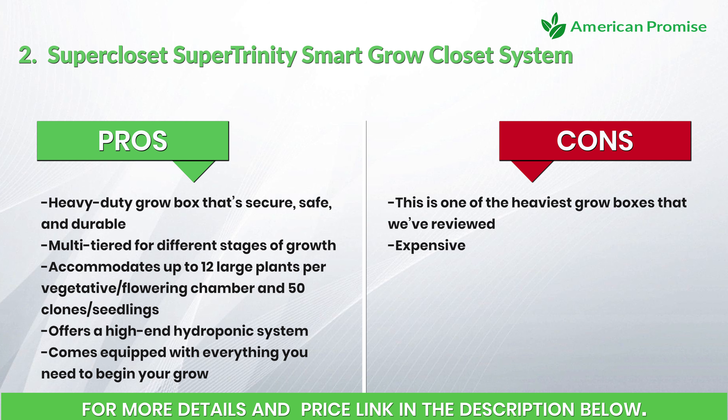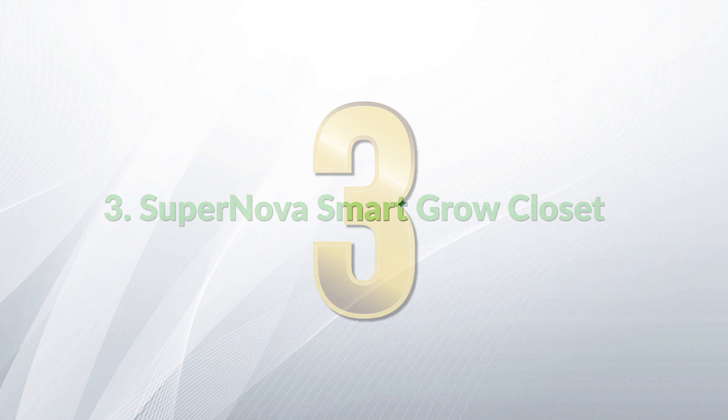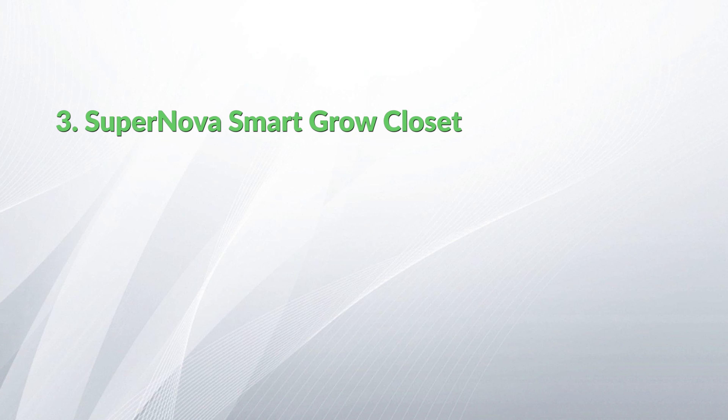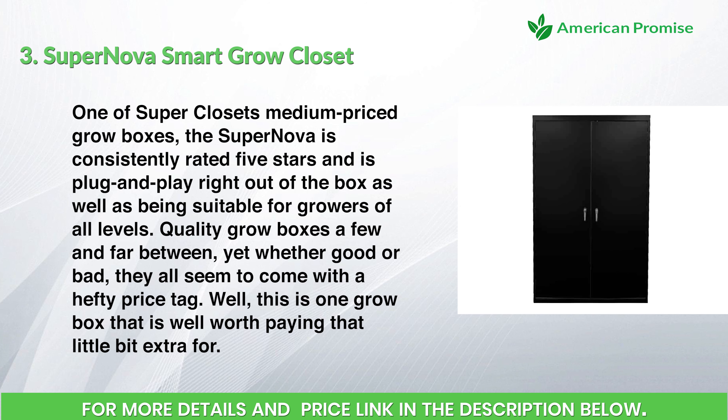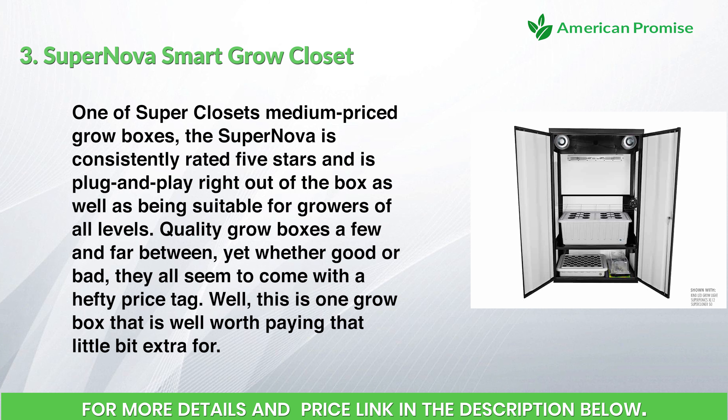Cons: this is one of the heaviest grow boxes reviewed and it is expensive. Number three: the Supernova Smart Grow Closet. One of Super Closet's medium-priced grow boxes, the Supernova is consistently rated five stars and is plug-and-play right out of the box, suitable for growers of all levels.